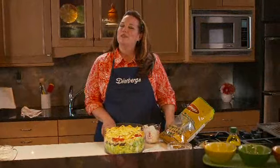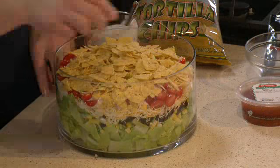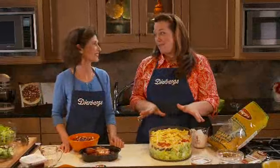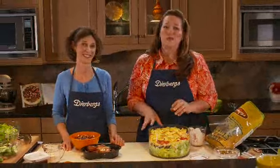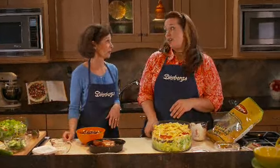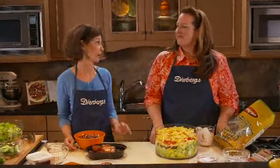It wouldn't be a true Southwest salad without some tortilla chips. Choose your favorite variety and just crunch them in your hands to make the top layer. The tortillas actually make this salad, so don't skimp on those. When you're ready to serve, just toss it together and team it up with any grilled entrée for a delicious summer meal. I'd really like serving this as a meatless entrée — it's hearty enough — but if you want to make it extra meaty, you could add some pulled chicken.